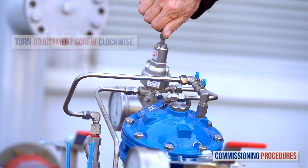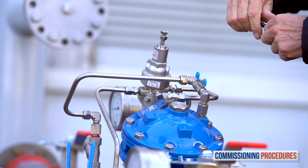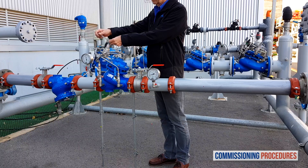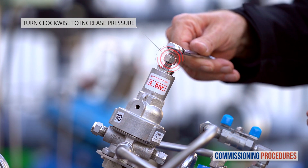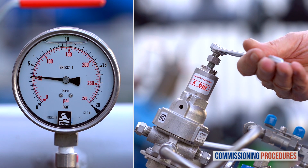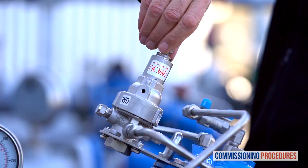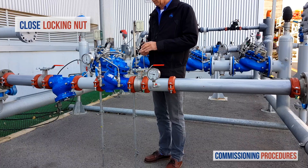Begin the pressure calibration process by slowly turning the pilot adjustment screw clockwise until you hear the valve opening or feel a resistance at the pilot's adjustment screw. At this point the downstream consumer's pipeline will start to fill. When the consumer's pipeline is full, slowly turn the adjustment screw clockwise to increase the downstream pressure. Do this while monitoring the downstream pressure gauge until you reach the required pressure. To reduce downstream pressure, follow the same process but turn the adjustment screw counterclockwise. Once you have reached the desired downstream pressure, close the pilot adjustment screw locking nut and replace the protective cover.